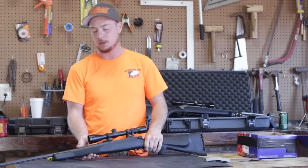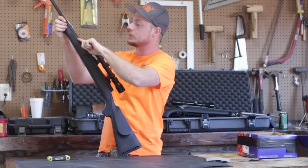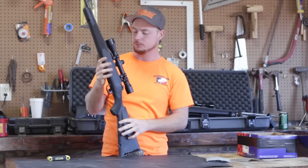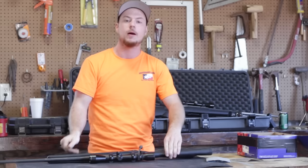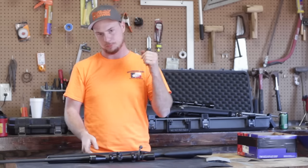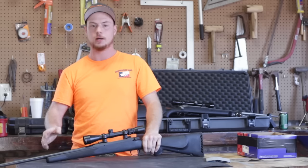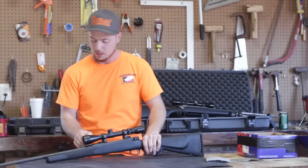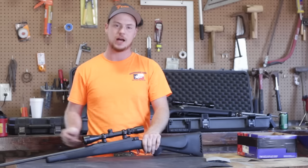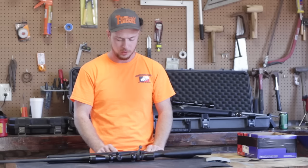Floating the barrel first — right here on the fore stock, right where it fits in this channel. If it's touching, that can hinder the accuracy of your gun because of barrel whip. What barrel whip does: when you shoot, the barrel pops up and back down because of the projectile going through. If the fore stock is touching it anywhere, it's going to throw your trajectory off. It may be off by a half inch at 50 yards, but four or five inches out at 150 or 200 yards — the further out you get, the further off it's going to be.